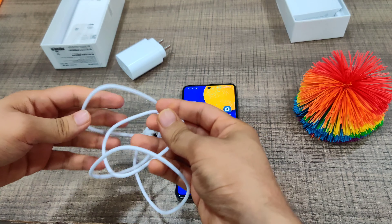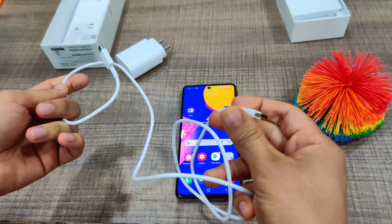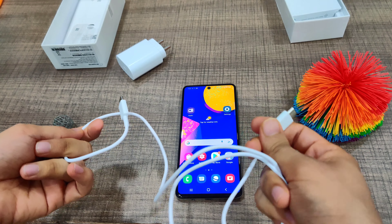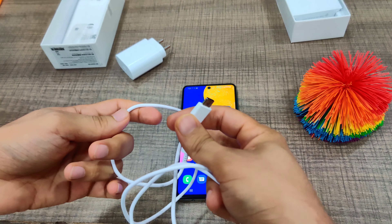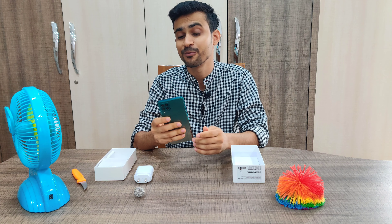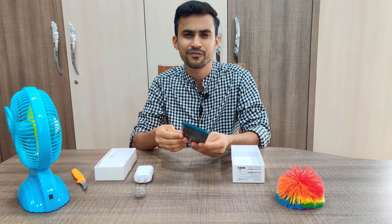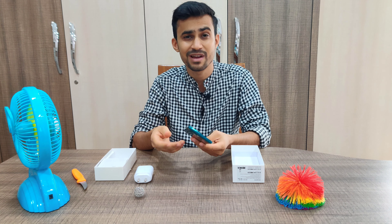This phone also has a power bank feature — you can charge another phone from it given its 7,000mAh battery, which can be really handy if you have a smaller phone like an iPhone SE. At rupees 17,999, this is a really good choice if you want a non-Chinese phone under 20k, as it's a good performer with a massive battery.